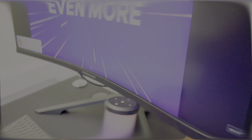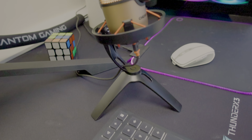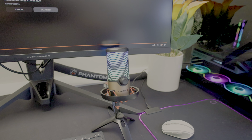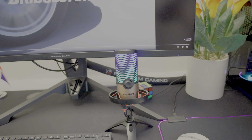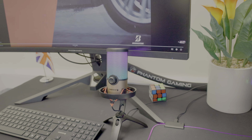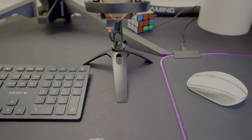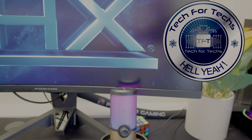It's challenging to pinpoint any negatives. The only potential drawback is that the pop filter costs extra for all the models, and that there's no software for the RGB or mic sound. However, these may be a non-issue for most users. We don't do this often, but the Cherry UM 9.0 Pro RGB microphone certainly merits a resounding hell yeah award.